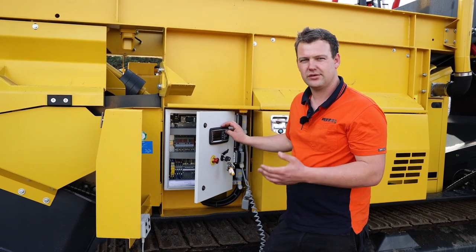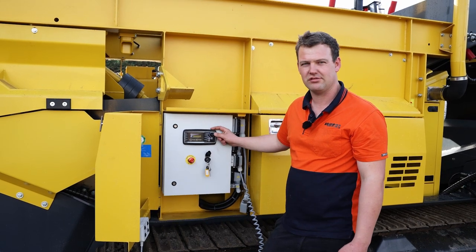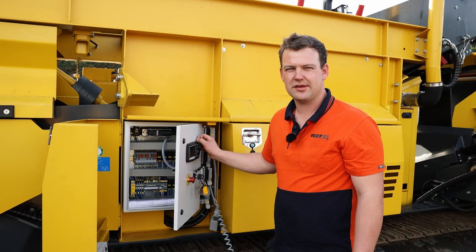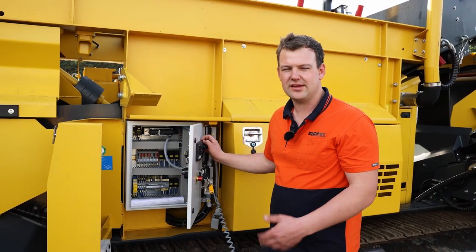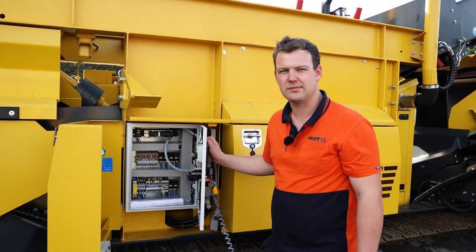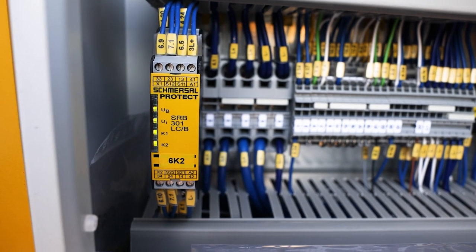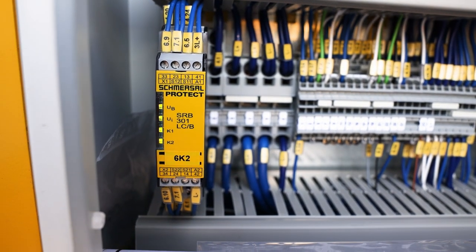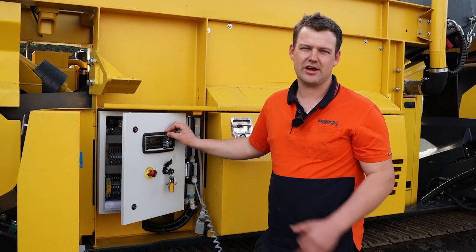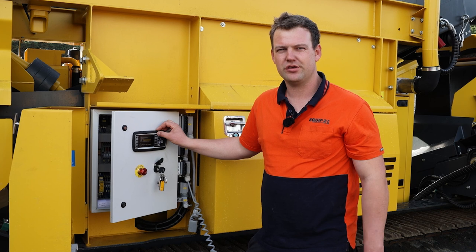And to get the e-stop system to run, we need to press the reset button. When that button is being pressed, it will send the signal out through the emergency stop relays back to the system. You'll then see two new lights come up, which is K1 and K2. The K1 and the K2 are two separate signals that run right around our machine. This is for a double safety for our emergency system.